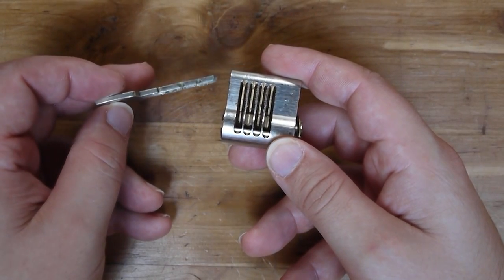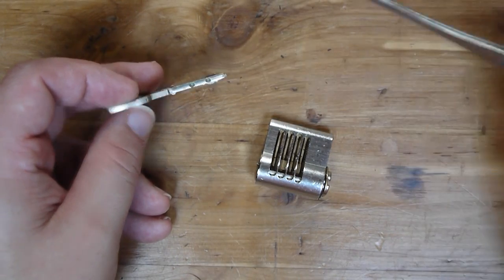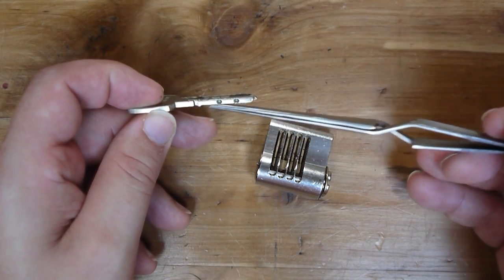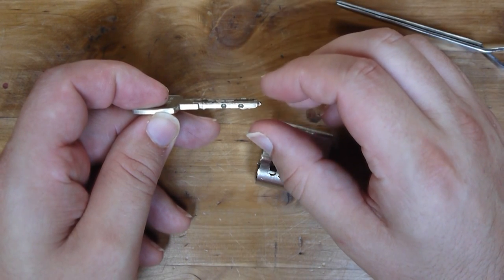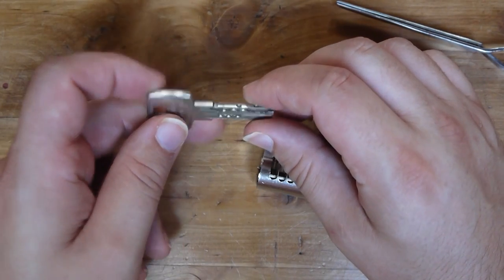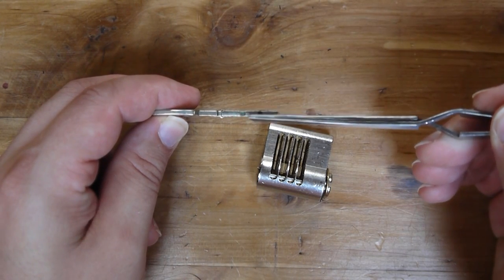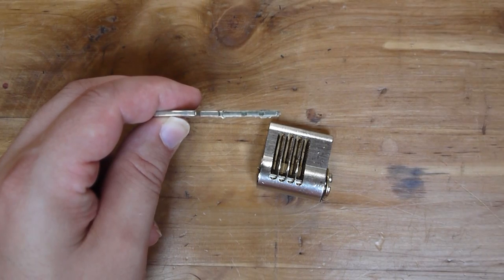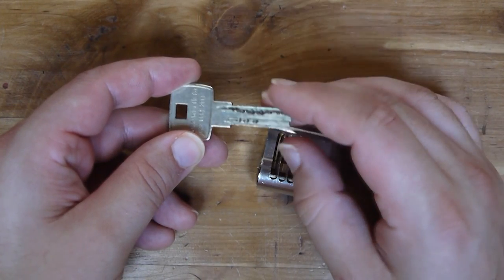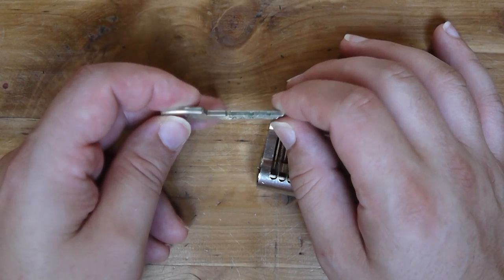The cuts in the key are particularly interesting because we have a couple on the side here. What's very neat is that the Dom actually has these tracks that rise outside of the normal thickness of the key. A big problem with a lot of dimple locks is that because there's so little space to put your dimples in, you don't have a lot of variation between the pin stacks, and so a lot of them can be fairly easily raked with tools called matador picks. However, with the Dom, they've extended these ridges up above the thickness of the key, and that gives them a much wider range of pin differences.